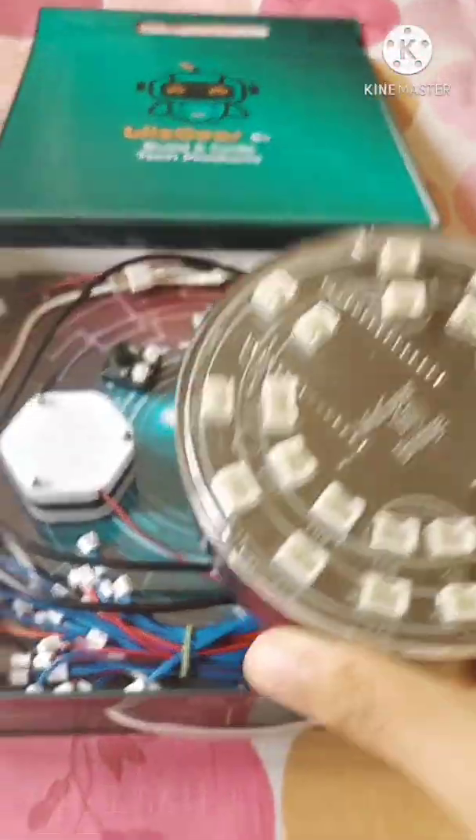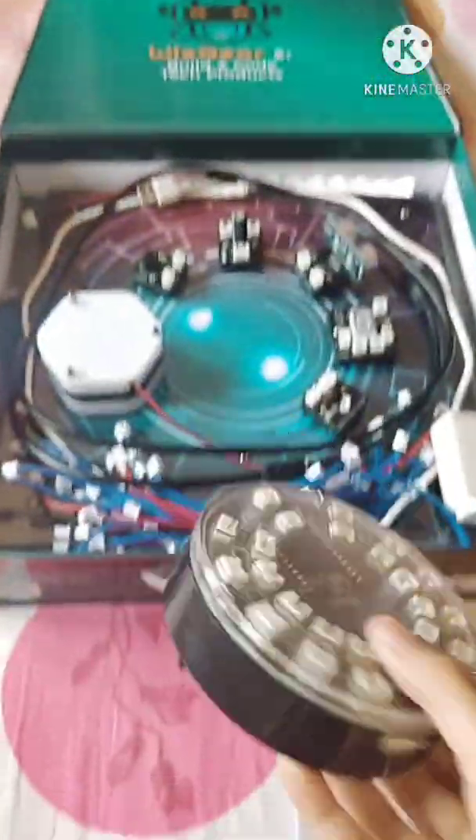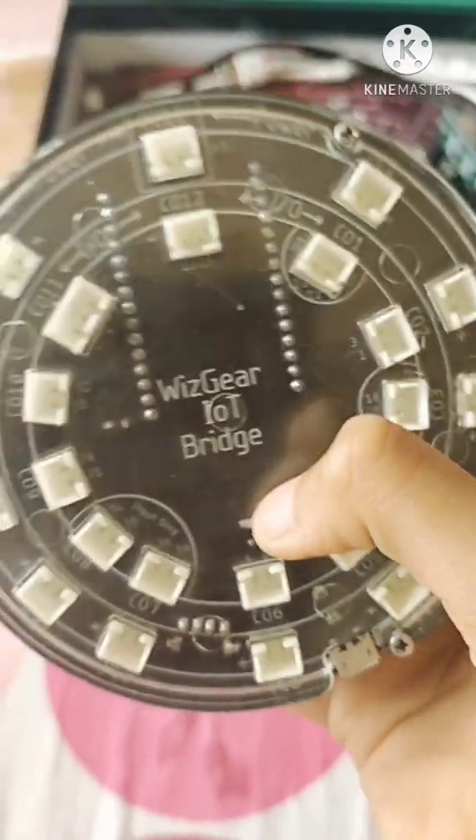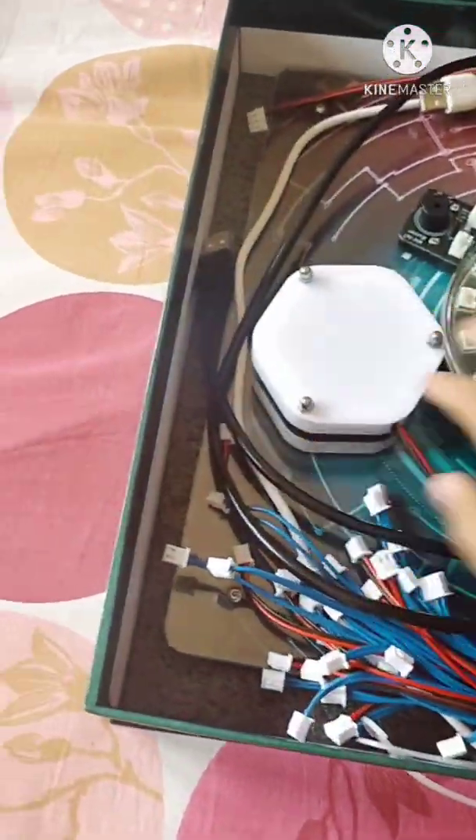This is the main thing for practically every single module — this is the IoT Bridge. There are different types of connection ports you can connect to on it.